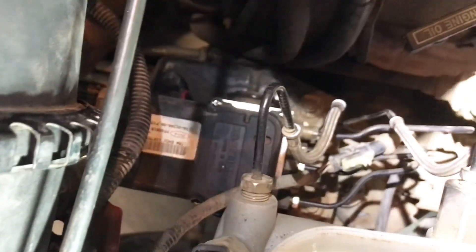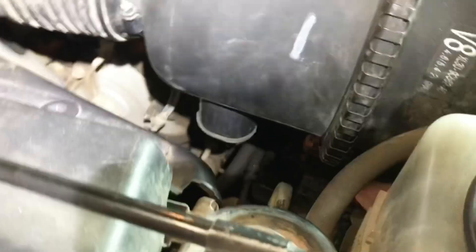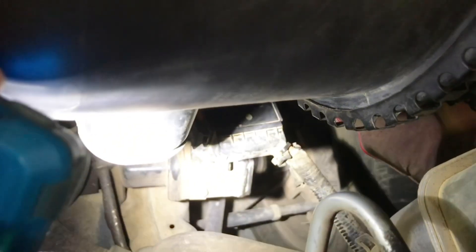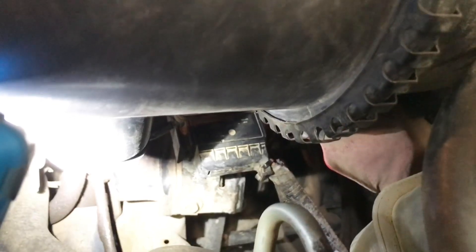I've heard stories of guys saying that if that thing just keeps running and running, it's going to get really hot and could possibly start a fire. So to stop it, there's a couple of different ways. If you come in from underneath the air filter housing, you'll see that plug right there. You can disconnect that plug — I'll show you how to do that from the unit outside the vehicle, which is a lot easier to demonstrate. Disconnecting that plug will turn it off.